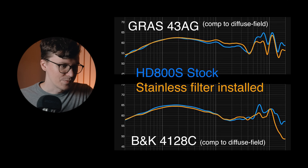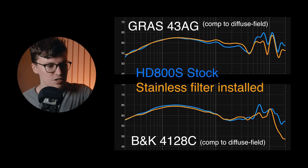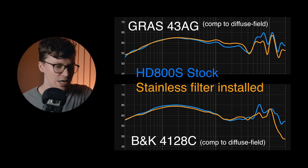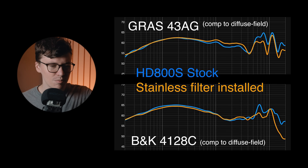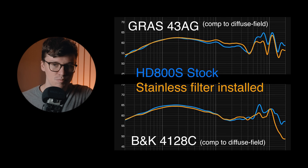Here are some measurements from it. This is on a GRAS system with the KB5000. The orange line is with the filter installed; the blue line is the stock HG800S. By the way, this also does work on the HG800. The bottom measurement is on the Brüel & Kjær 4128C. As you can see, the upper treble is going to vary a little bit depending on ear to ear. It doesn't change much on the GRAS; it does change more on the B&K.